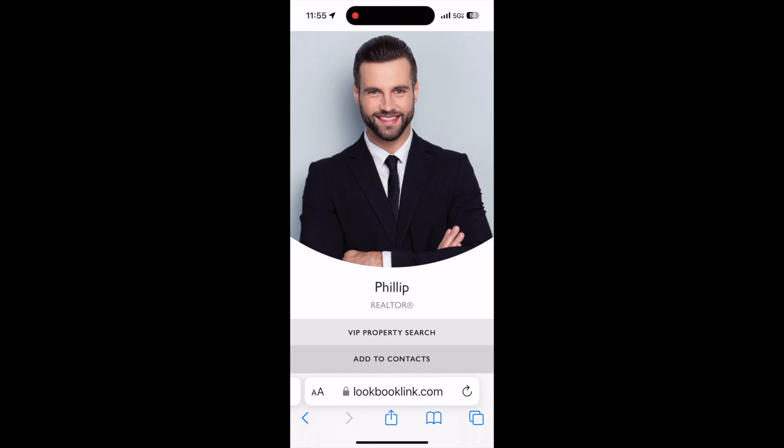Perhaps you should visit LookBook Link today at lookbooklink.com. Tally-ho my friends, it's time for you to make a better first impression.